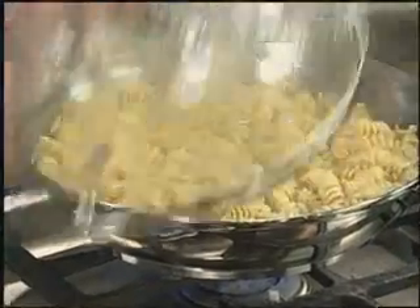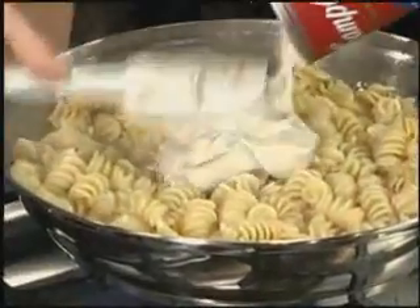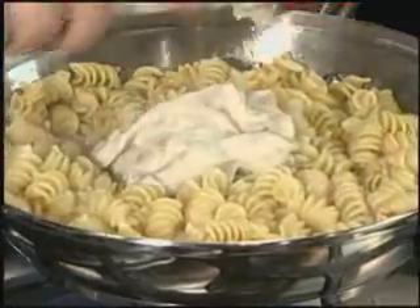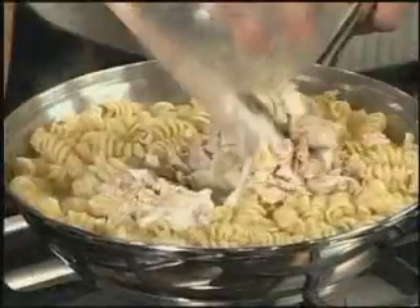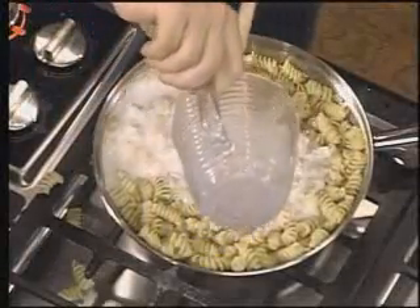When the pasta is tender, there will be some liquid left, slightly thickened from the cooked pasta. Add the cream of mushroom soup — if you want, you could substitute Campbell's cream of celery soup. Stir in the tuna. Add the milk and stir well to create a flavorful sauce in this dish.